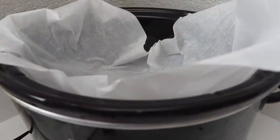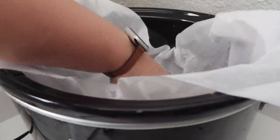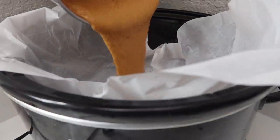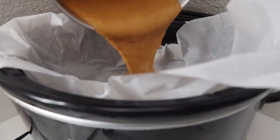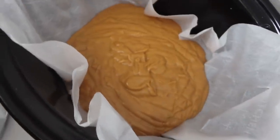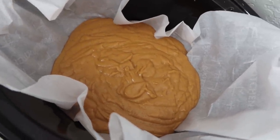I've got my crock pot — you're probably going to hear laundry going on in the background. I actually have it lined with some parchment paper, and now that my cake mixture is done I'm just going to pour it all in here. The pumpkin cake mixture is in there, so now let's make the cream cheese mixture.